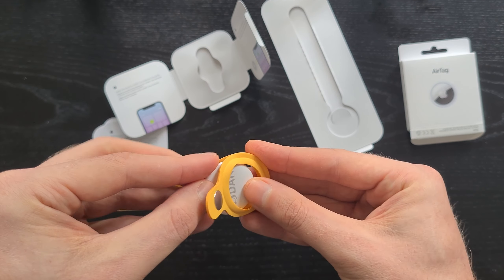It looks pretty nice. We just have to slide it through the hole and create a loop, and that way we can attach it to luggage, a bag, or whatever you need. So yeah, this is the AirTag in the silicone loop. Now let's pair the AirTag with iPhone.